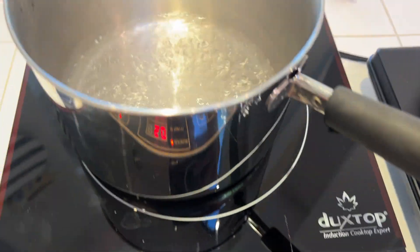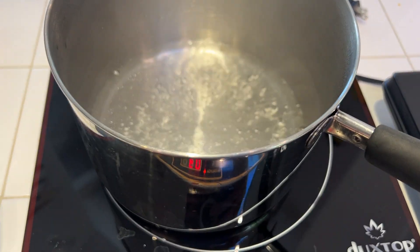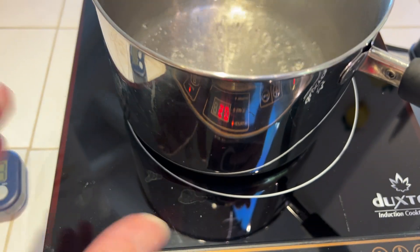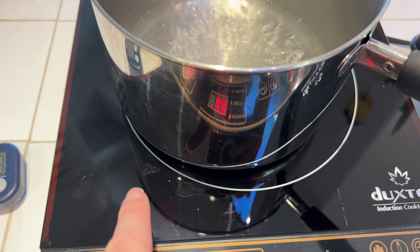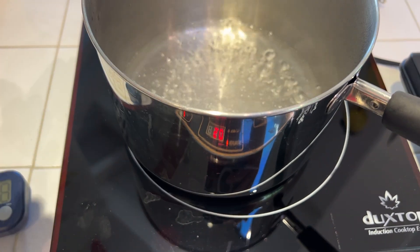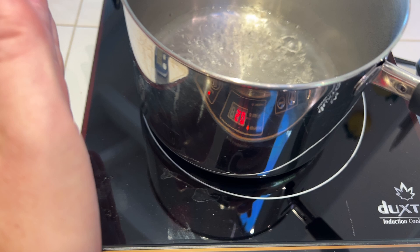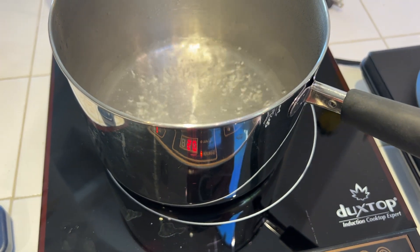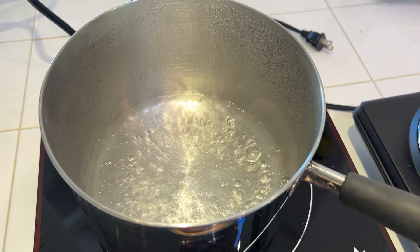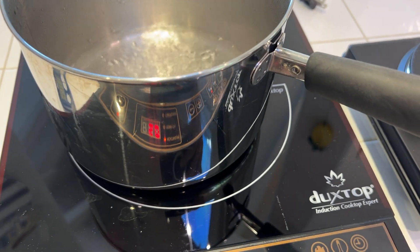So that's the cool thing with induction — very efficient, all that power is going straight into the pot instead of wasting a lot radiating out as heat. Although the glass here will get a little hot from the pot itself, the area around it is still completely cool. So it's not only maybe a little bit safer — you want to use caution with all these, of course — but it also means less wasted power.